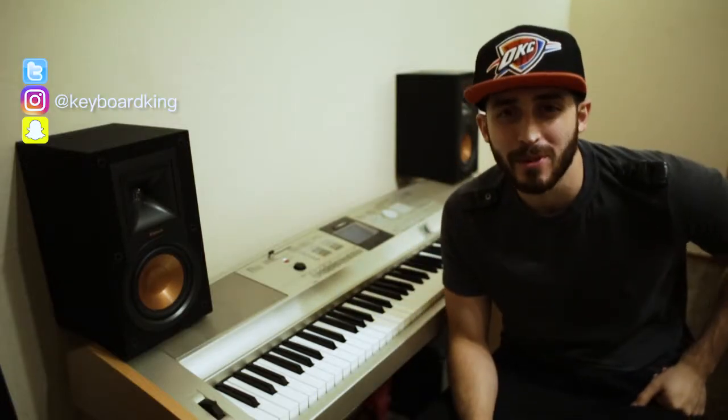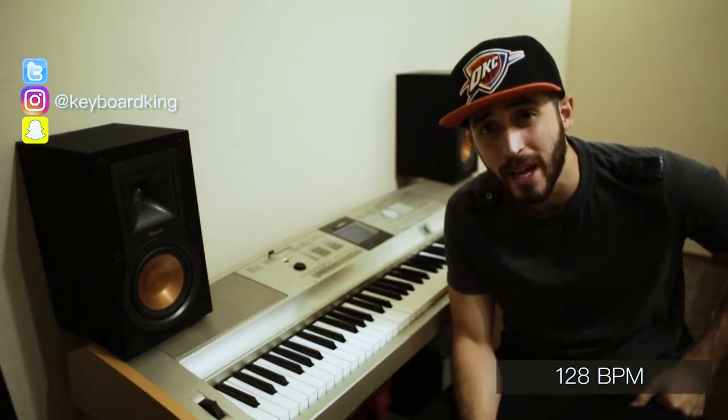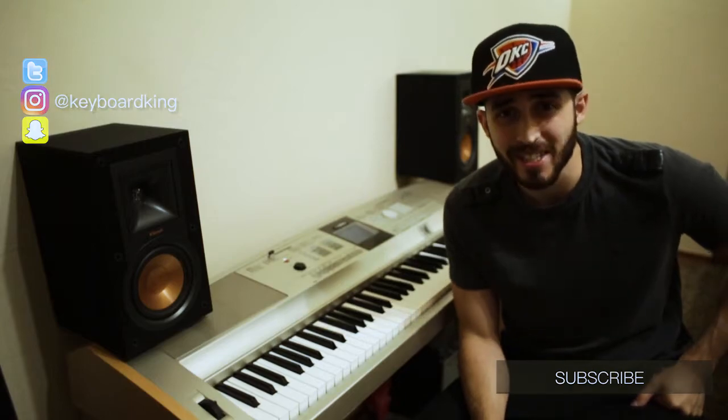Hey, what's up masters of music, it's Keyboard King and welcome to Band Direct. Today we're going to be talking about Come Right Now by Planet Shakers at 128 beats per minute in A-flat major. I don't play the drums but my buddy Gus is going to take care of it for us. So let's go.